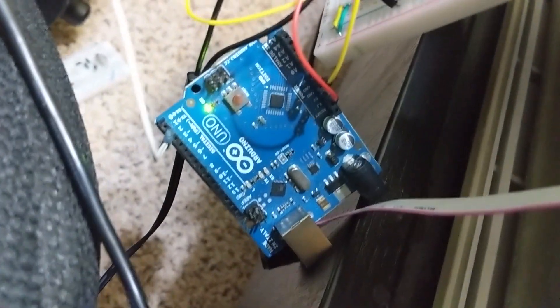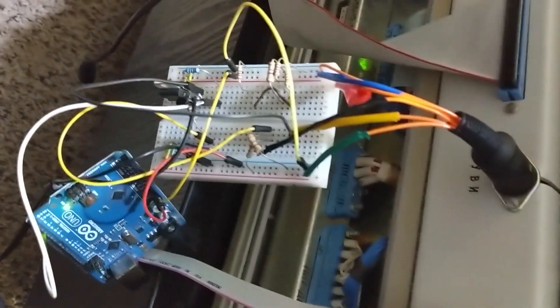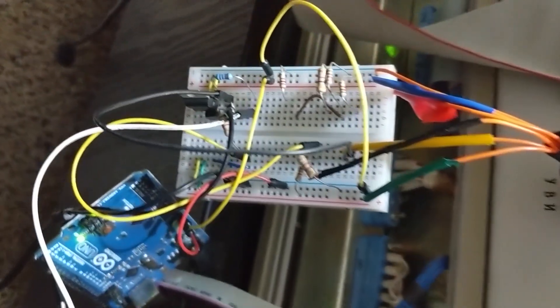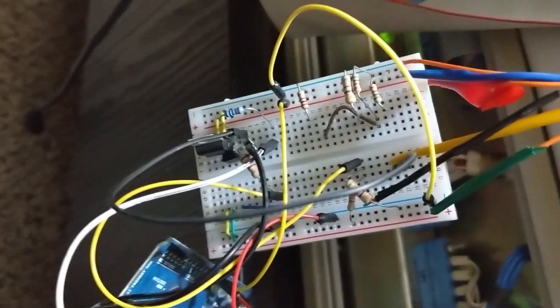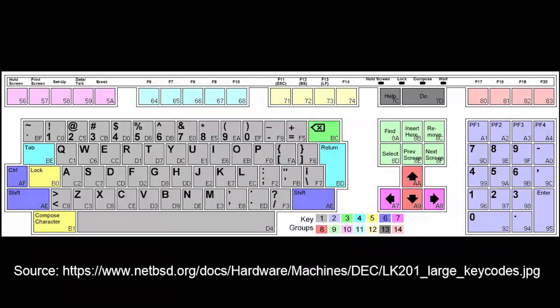The Arduino is producing scan codes over its serial interface at a TTL voltage level, and this circuitry contains our voltage regulators which are amplifying it to the right signal levels. And here's a graphic of the keyboard scan codes sent by the various keys of the DEC LK201 keyboard.